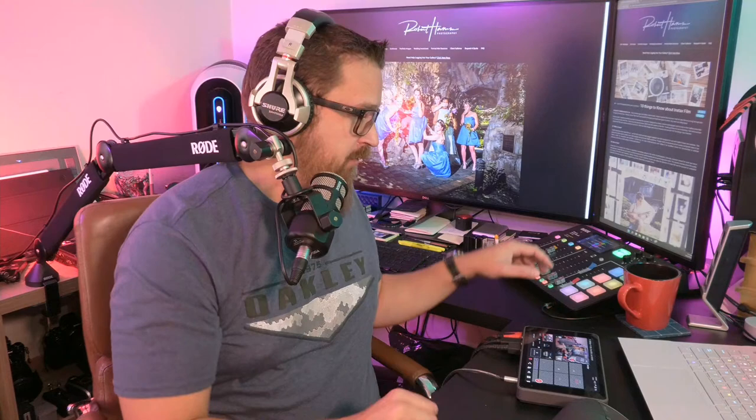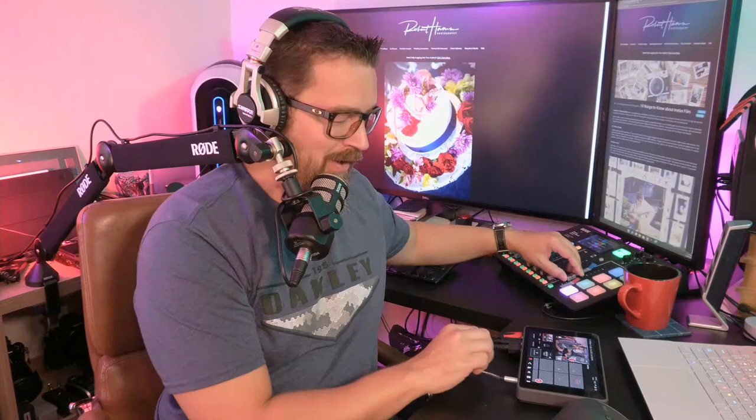Those are my tips — it's been a lot of fun. Thank you so much for watching today. Catch you on the flip side.